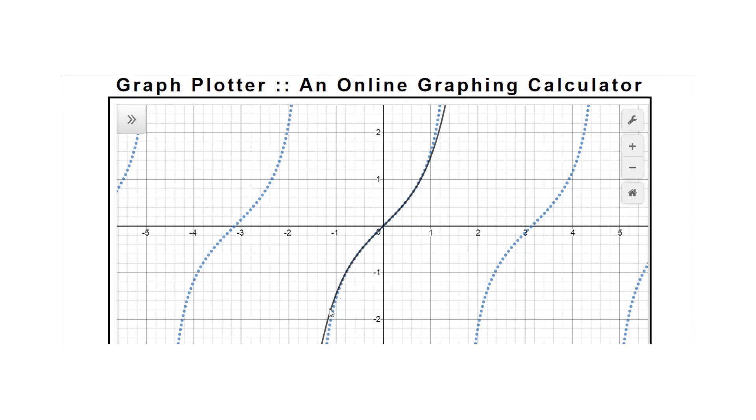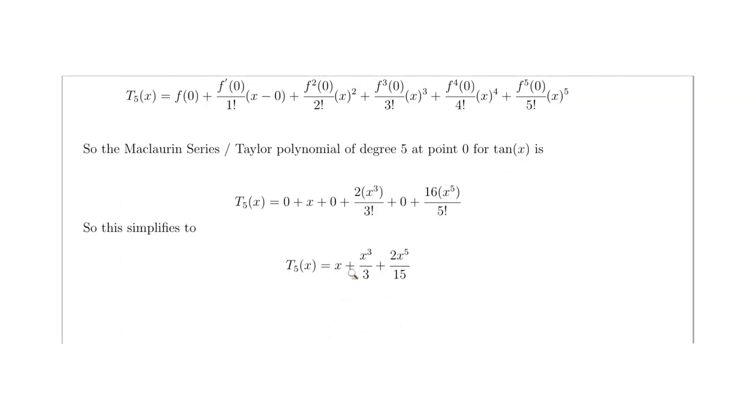Plotting this on a graph: the solid black line is our Taylor polynomial and the dotted line is the real graph of tan(x). At point zero it's very accurate, and it stays close all the way until x approaches about ±1, where it starts to peel away slightly. That's a good result for our Taylor polynomial. So the final answer is x + x³/3 + 2x⁵/15, the degree-5 Taylor polynomial for tan(x) at 0.